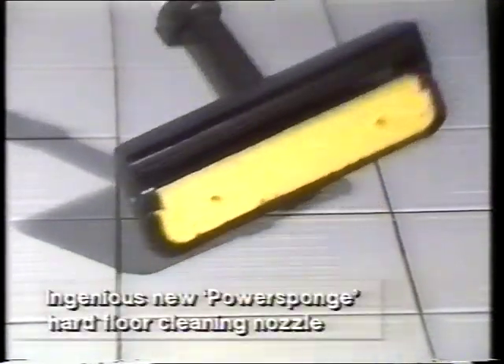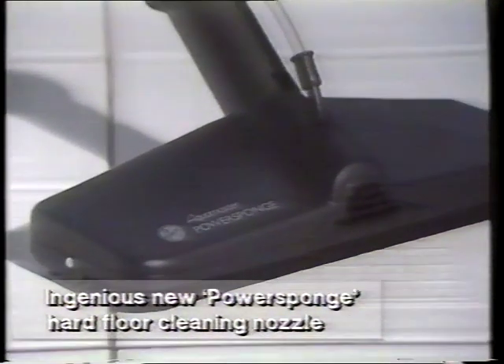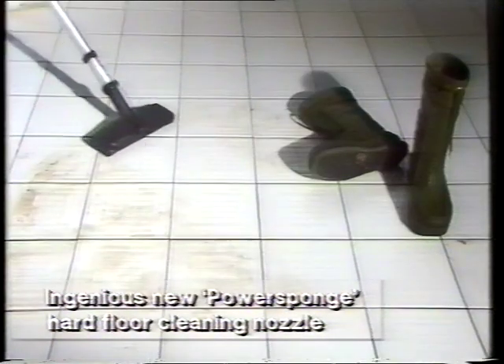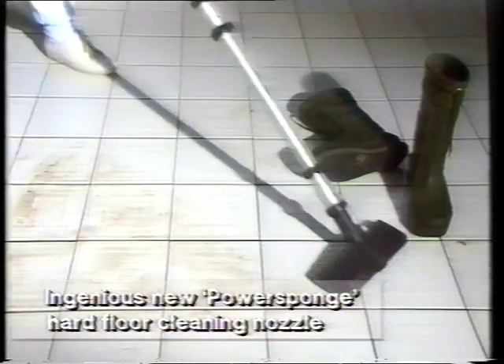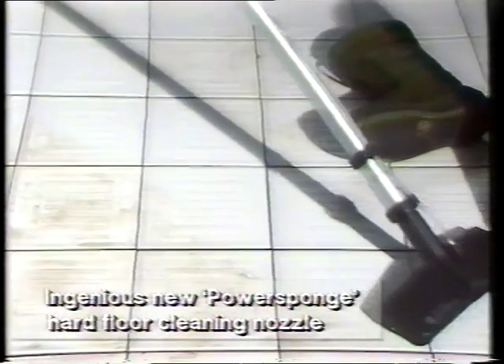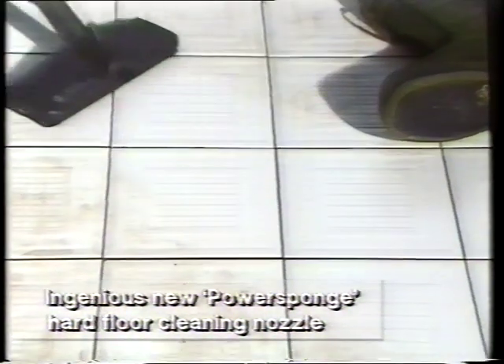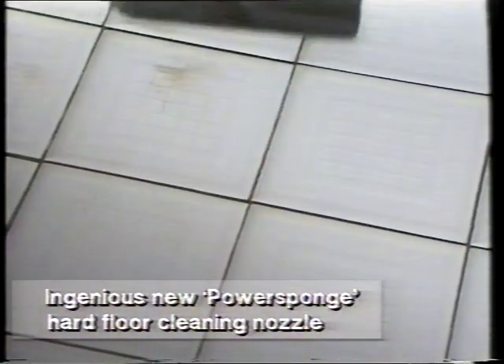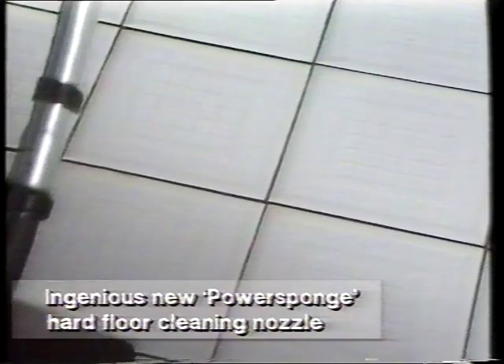It can even wash and dry your kitchen floor with a revolutionary new hard floor cleaning head — the Power Sponge, available as an optional extra. The cleaning solution cuts through dirt and grime and is easily removed by the efficient squeegee sponge and suction. It's a far quicker and easier way to clean hard floors, and they're ready to walk on straight away.